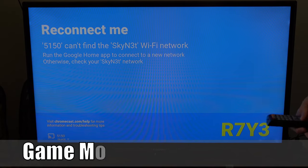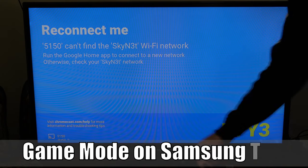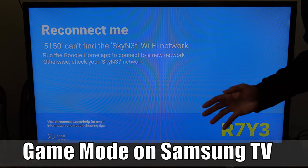Hey everyone, this is Tim from YourSix Studios. Today in this video, I'm going to show you how to turn on game mode on your Samsung Smart TV to reduce input lag when you're playing video games.